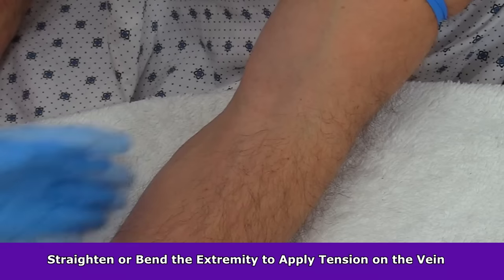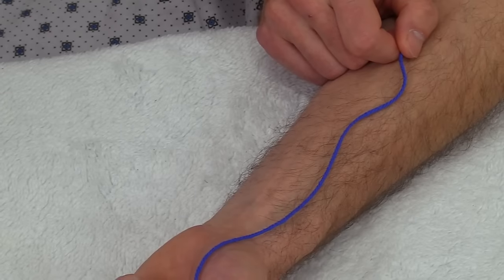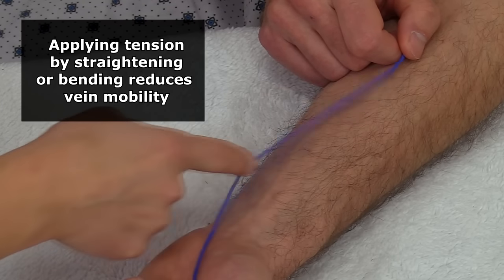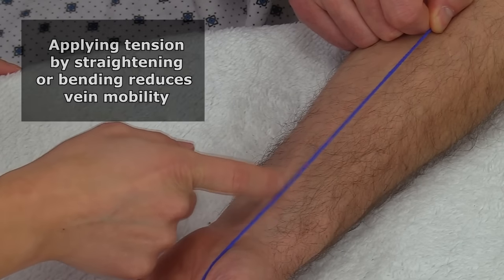There are two important steps to follow when anchoring any vein. The first step is to create some tension on that vein. You do this by having the patient either straighten or bend the extremity to naturally stretch the vein out. To illustrate this, picture a piece of string — when it's just sitting there it can move in almost any direction, but when you apply tension to the string, it loses much of its mobility.